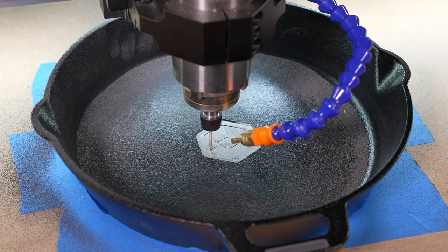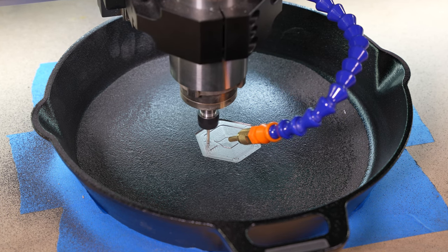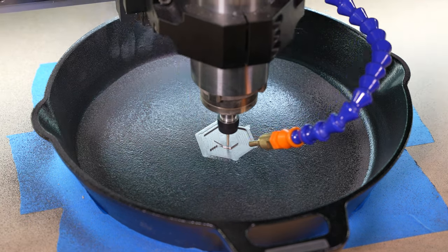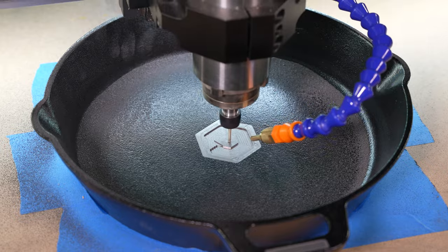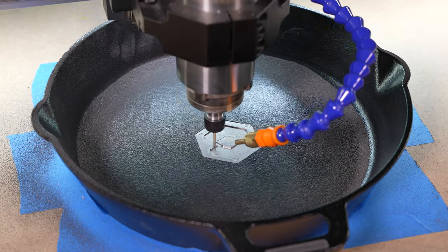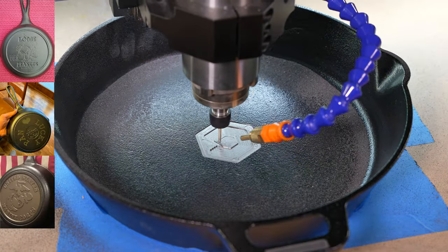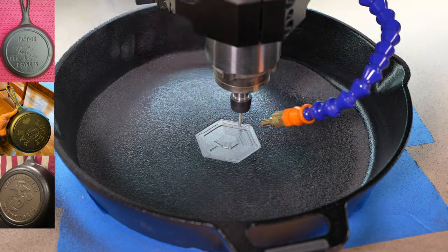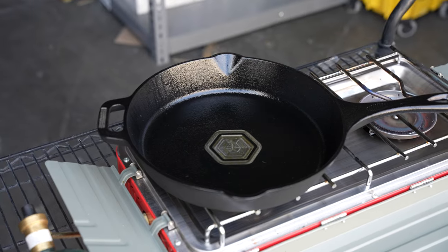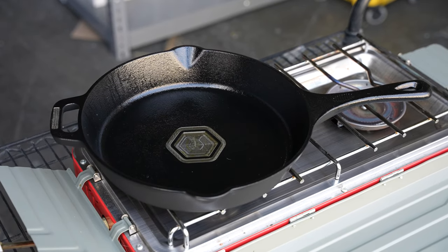In terms of cutting, cast iron conducts heat well and the graphite content acts as a lubricant. These two features make it conducive to dry machining — definitely something you could explore. As far as uses go, you could make a cast iron brand. Pan art is pretty popular; most people engrave the back sides, which will require a different and more specialized type of work holding. You can definitely customize items for yourself or for friends. Finding success with the cutting side of things, this is when it turned from 'will it machine' to 'will it cook.'